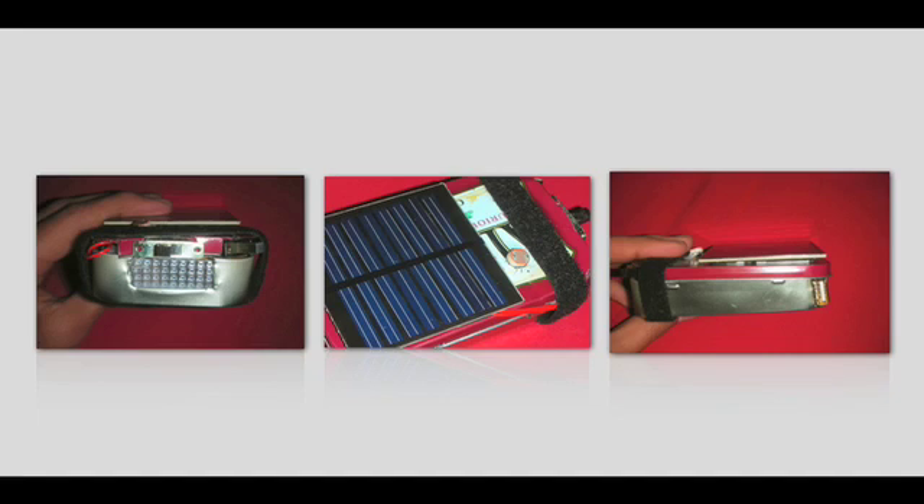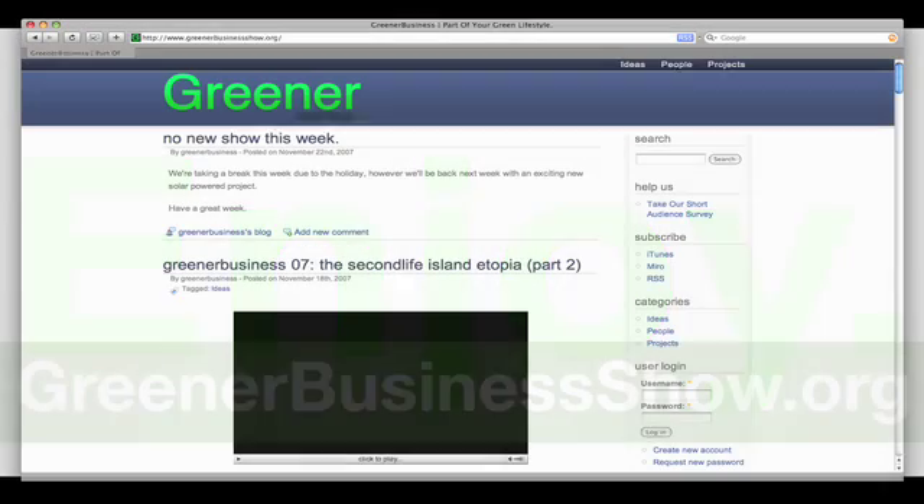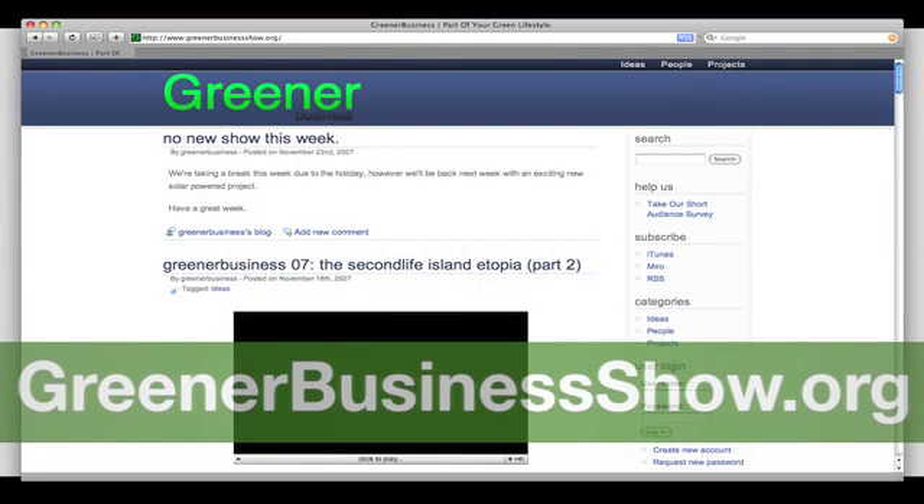Remember to recycle or reuse all your unused parts and packaging, and enjoy! For more information about this project, go to greenerbusinessshow.org. To contact us, email contact at greenerbusinessshow.org.